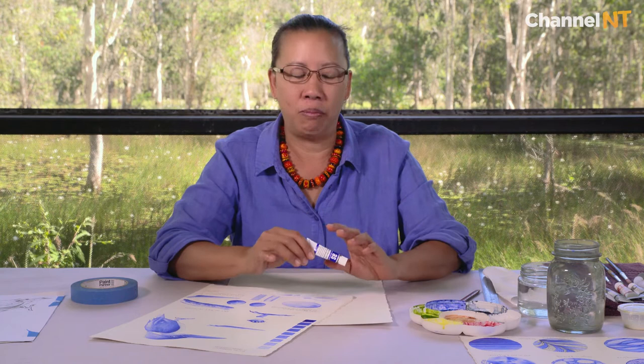In this video we're going to talk about the basic materials that you need to get started with watercolor painting, and I'm just going to go through these bit by bit and break it down.